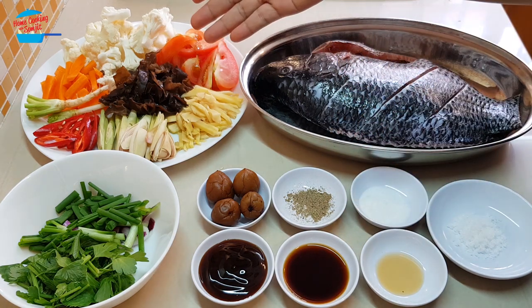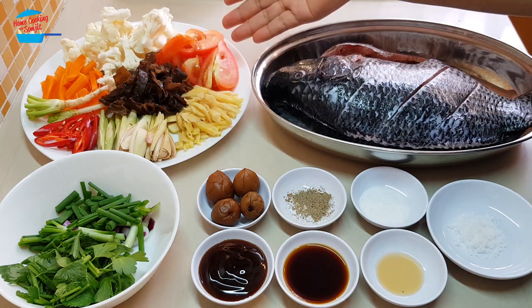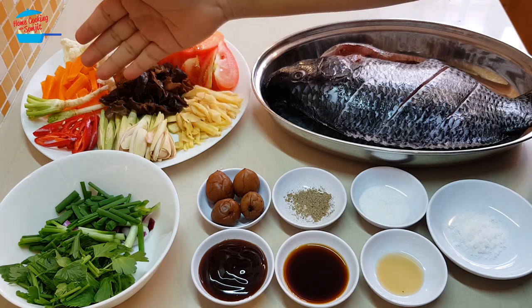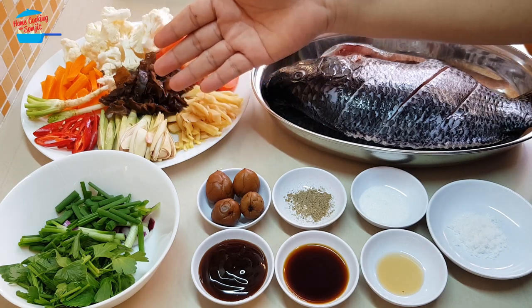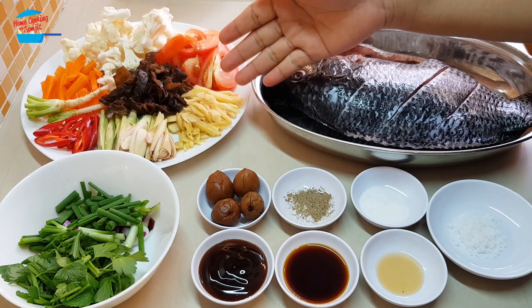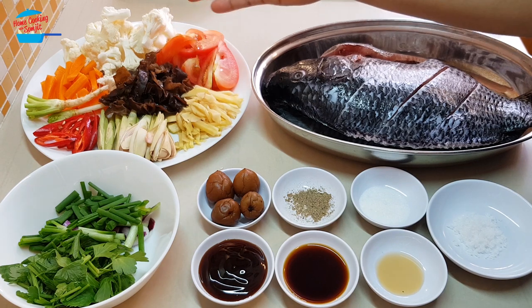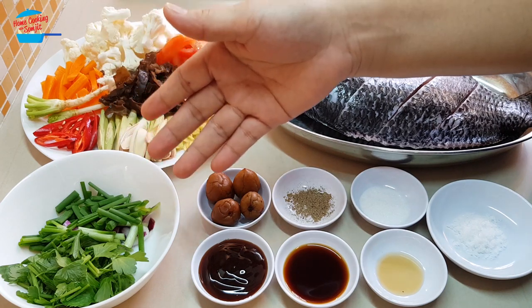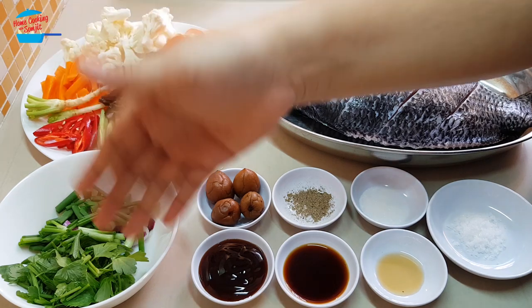These are the vegetables that I'm going to be putting in my steamed fish. I have 1 tomato cut into slices, some cauliflower and some carrots, 2 cilantro roots, 1 red chili, 3 stalks of lemongrass cut into slices, 2 inches of ginger cut into thin slices, and this is a black fungus — I use about 5 to 6 pieces soaked in water and cut into slices. These are the vegetables for garnishing. I have 1 stalk of spring onions and parsley.